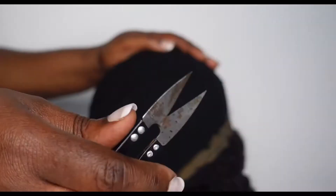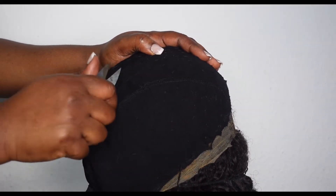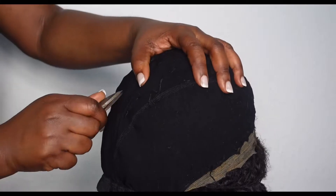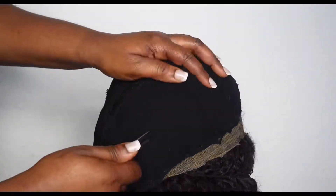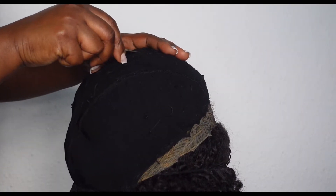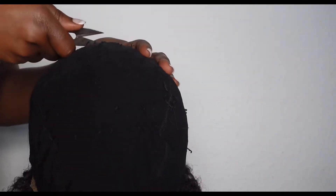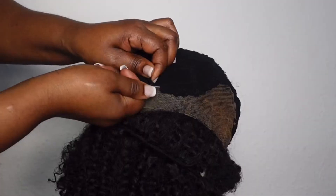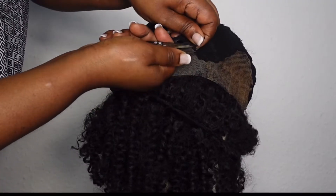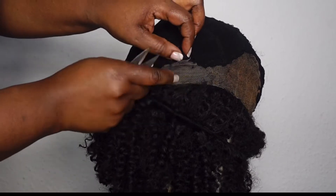I'm using this to cut out the thread and it will make the work so easy for me. I'm just cutting where I have the thread. This part is the hardest part because I have to be very careful so that I will not spoil my closure.